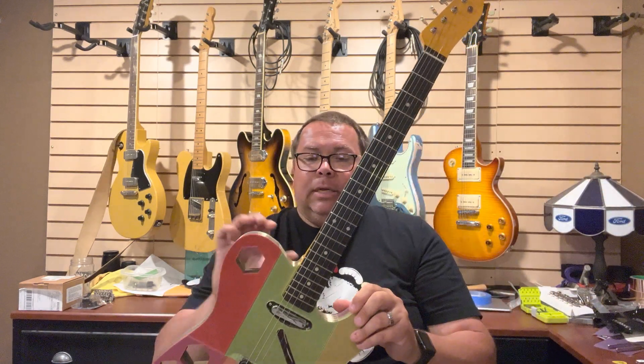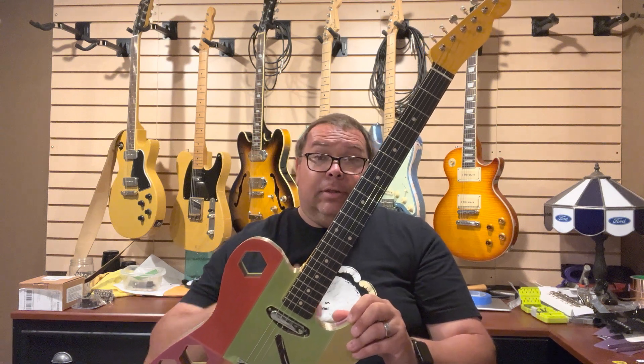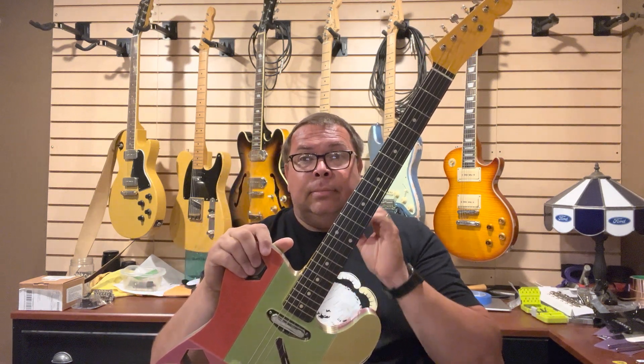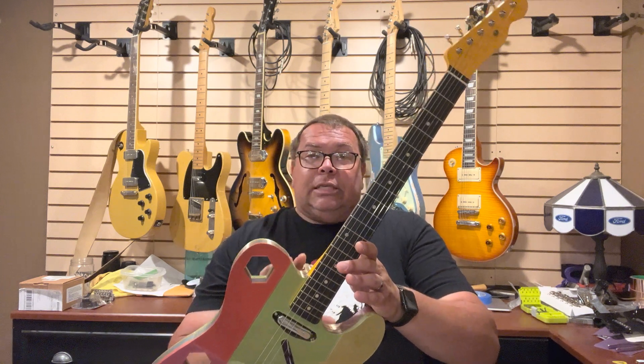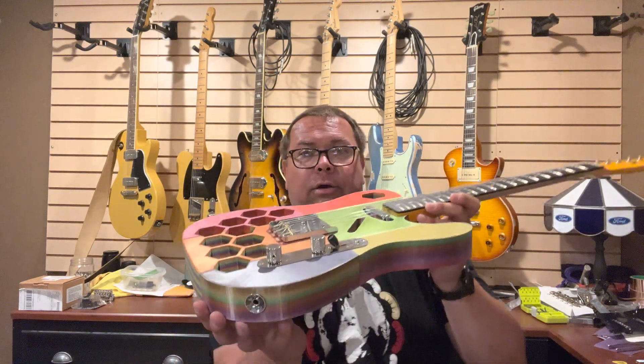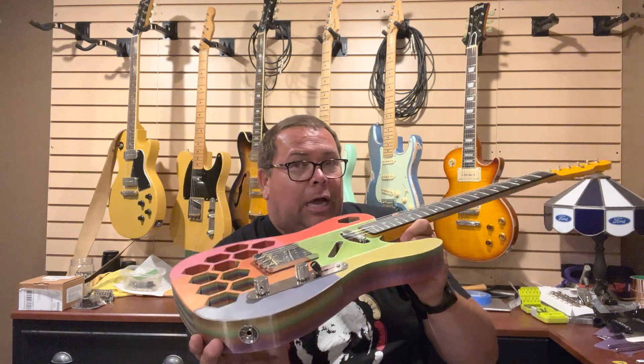So what we're going to do is disassemble this. We're going to put it together with a different filament that is heavy duty with less infill. That's going to increase the weight but hopefully it'll increase the rigidity. What I plan on doing is just building the two center pieces and gluing them together and assembling the bridge and neck and tuning it up and see how much flex there is.